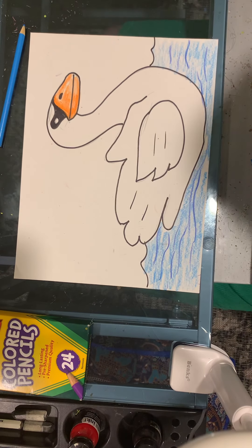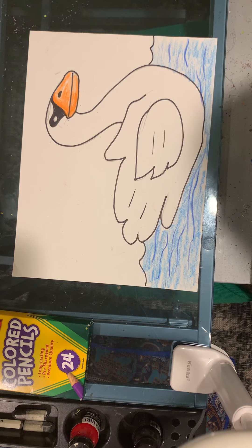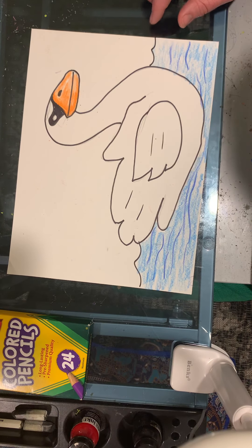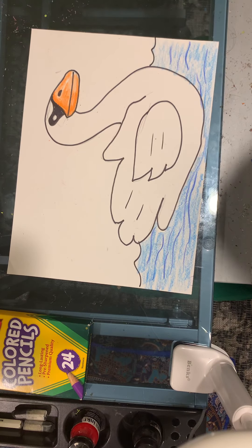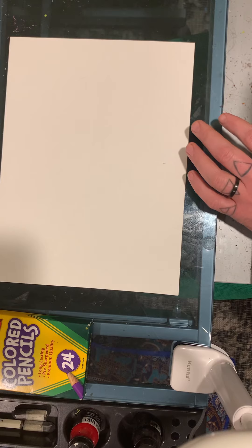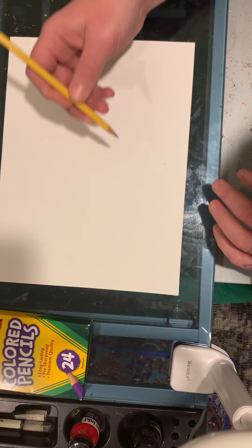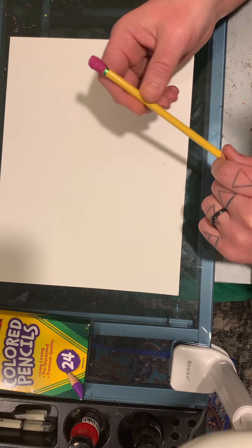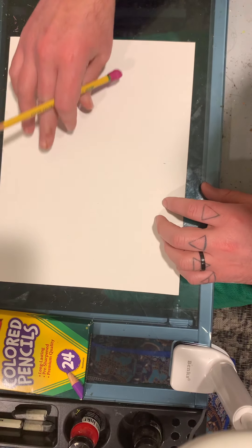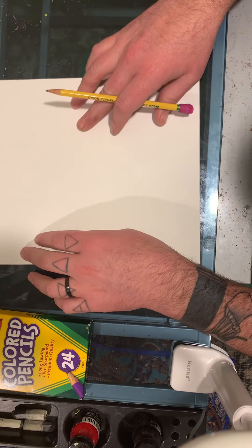Hello everybody, today we're going to be using our hand to create a picture of a swan. At home you need to get yourself a blank sheet of paper and something to write with. I'm going to be using a pencil so if I make a mistake I can erase it. What you're going to do is turn your paper sideways.